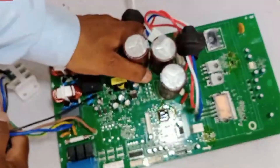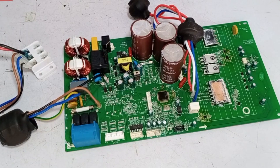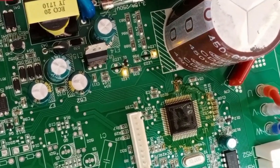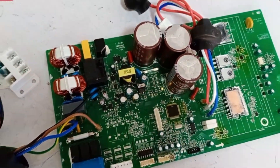Now let's turn it on and check. The main purpose of doing this is that it should work, and if both LED1 and LED4 turn on, then the PCB will be working perfectly. So we turn on the power, and you can see that both LEDs are on and LED1 is blinking, which means this PCB is now completely fine. This was a manufacturing fault from the company's side.